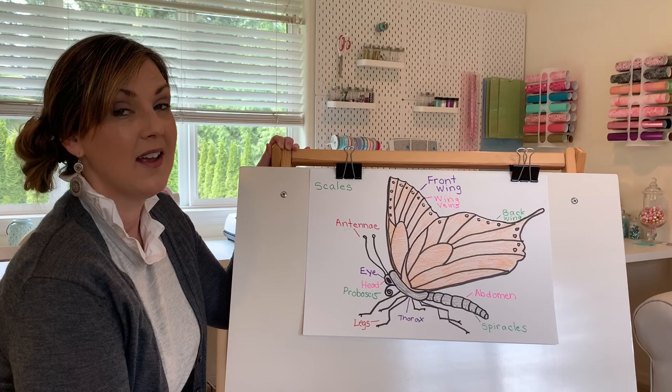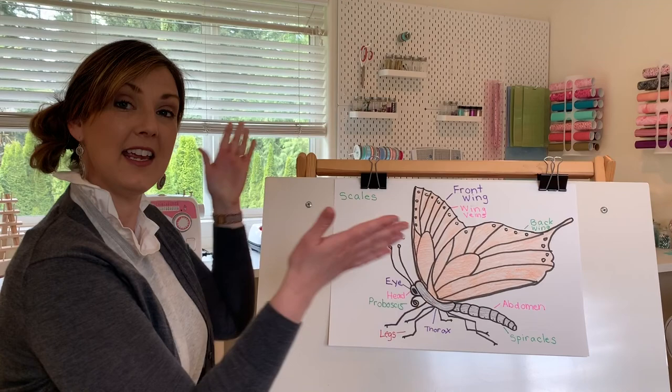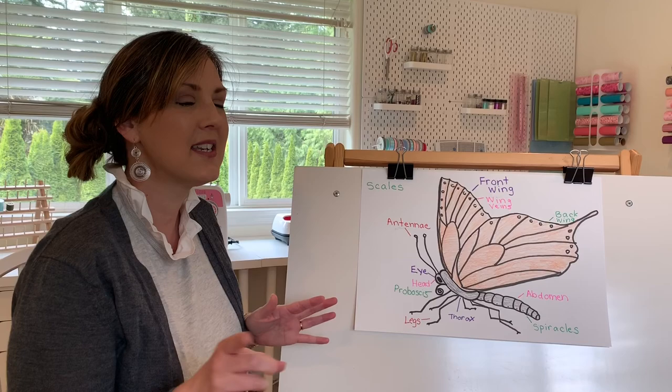I'm going to give you one more little fact before we go. Can you tell the difference between a butterfly and a moth? One way to tell is how they hold their wings. When butterflies land, they usually land with their wings straight up and down behind them. Moths flatten their wings out when they land. That's not always the case, but it's another good clue for how to tell the difference between a butterfly and a moth.